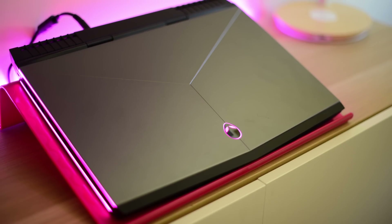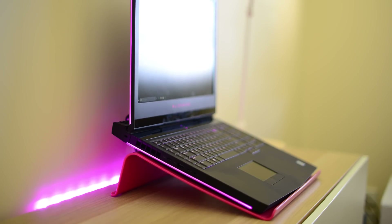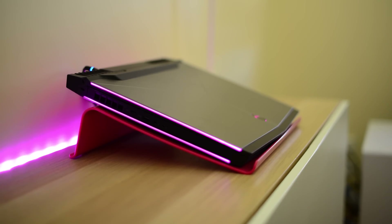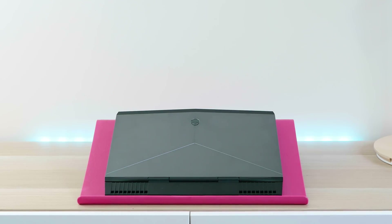Now I have reviewed the Daddy and the Big Daddy as I call them, which is the 15 and the 17 inch Alienware gaming laptops. If you want to check those reviews out I'll leave a link in the description. But this is Little Daddy because we know Alienware are the daddy of gaming laptops.